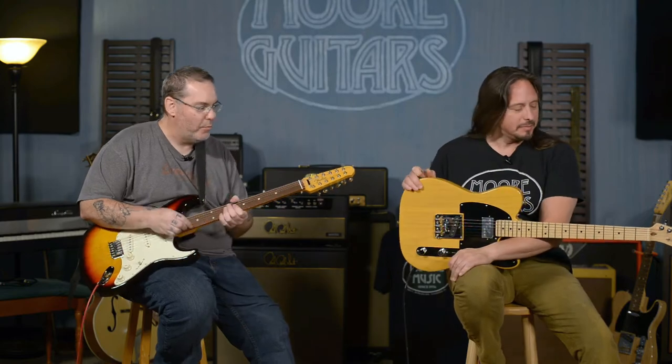Hey, everybody. Rob and Ed here coming at you from More Music in Evansville, Indiana, and of course moreguitars.com. We've got a couple of new Fender toys in, so we've just been playing around with them.